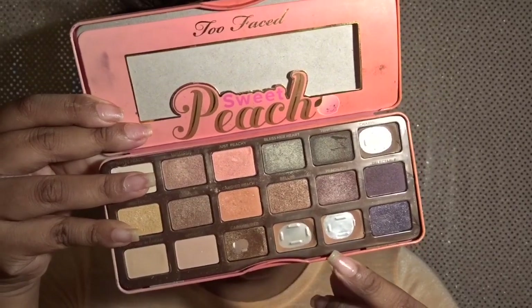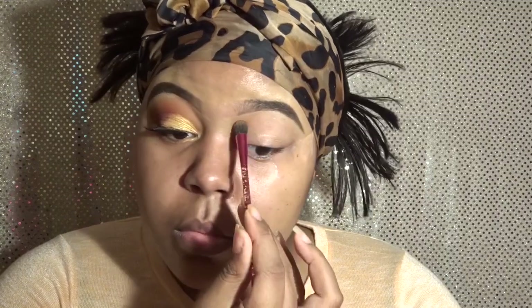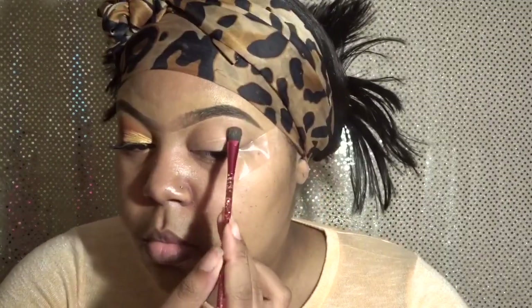I'm taking my Sweet Peach palette by Too Faced and I'm going to be using the two colors at the bottom — Puree and Summer Yum. I'm starting directly underneath my brow bone using the Summer Yum color, or it might be Nectar. It's a very light, skin-tone color that won't really pick up on camera, but I used it to set my base before applying more vibrant colors. I'm doing the same thing underneath the other eye.